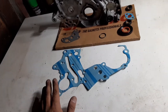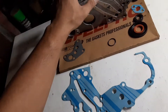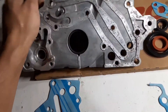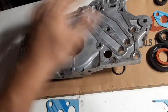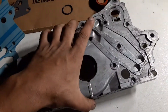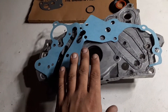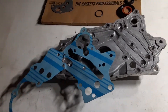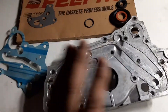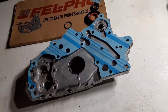I decided to do a quick video on some little mods you can do to the front case on a 4G63—6-bolt, 7-bolt, doesn't really matter. There are some YouTubers that have done videos on porting out and cleaning up the rough casting on the block side of the front case. I'd like to credit the people that came up with this mod, but I can't really remember where it came from—I know it was a foreign country, like Indonesia or Malaysia. I saw it on one of the group pages for DSMs or Evos.